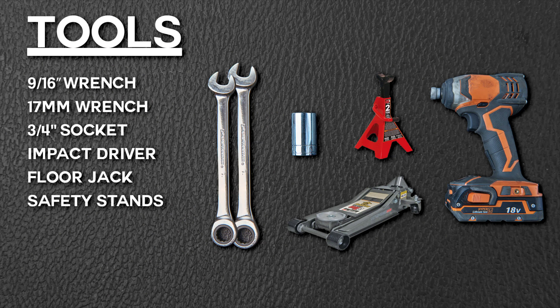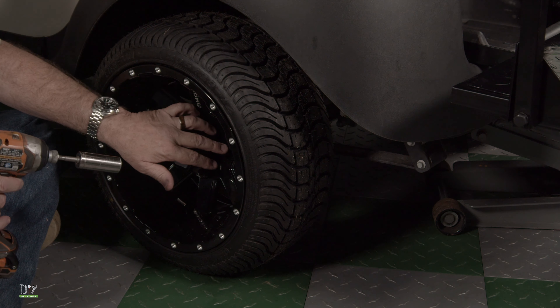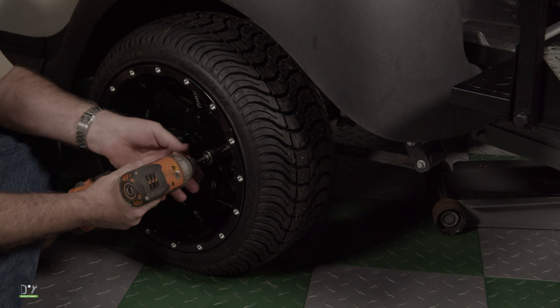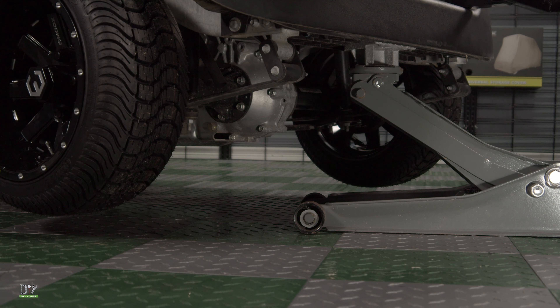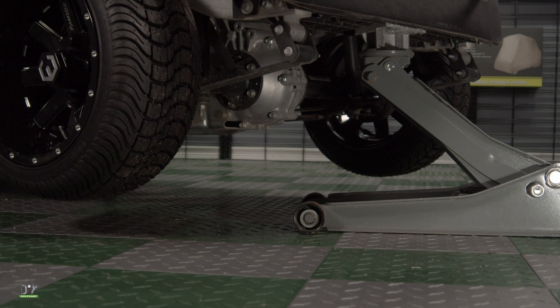These are the tools we'll be using today. The first thing we're going to do is go ahead and break the lug nuts loose, then we'll jack the car up and take the tire off. Since we're replacing both rear shocks, I've got the jack right in the middle of the frame — this will lift the back of the car evenly.